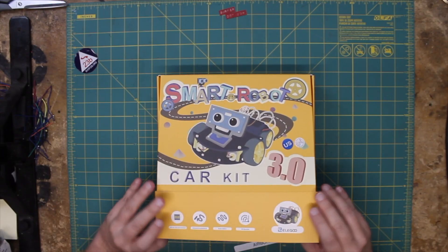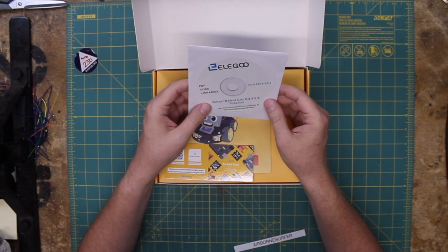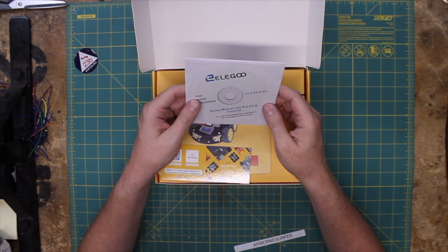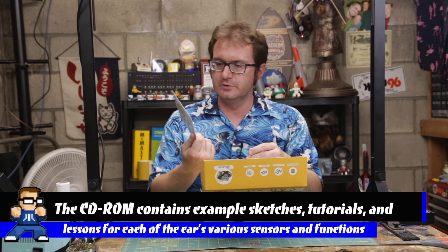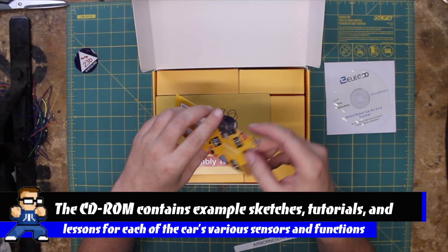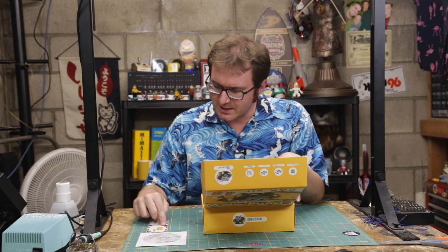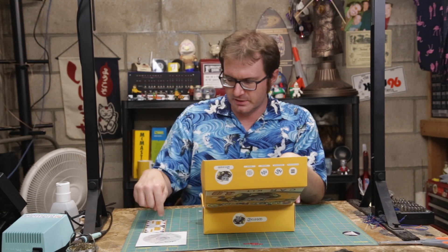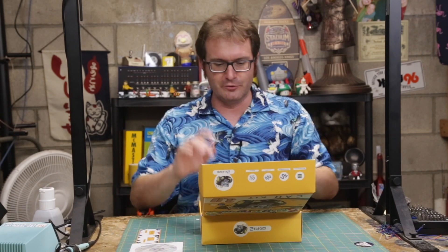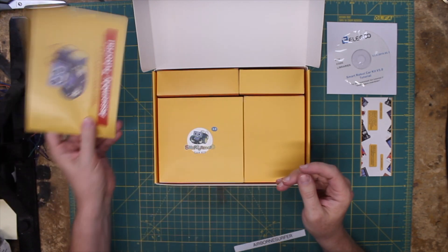Alright, let's take a look, see what we've got here. Nice little folding open there. Elegoo PDF code libraries for the Smart Car Kit 3.0 tutorial — we'll have to take a look at that. Oh hey, a thank you card! Share your review and feedback on Amazon, follow us on Facebook. This is something I've noticed a lot of smaller electronics manufacturers are doing — putting these nice little note cards in there. It's a nice little touch. And here we go, we've got an assembly tutorial booklet. We shall be following that.